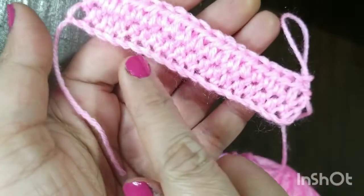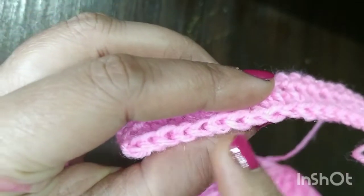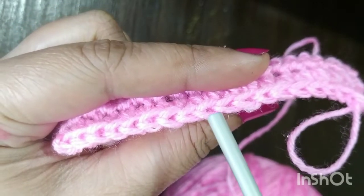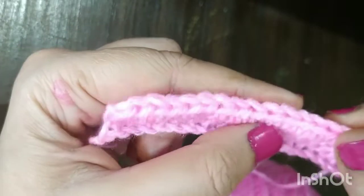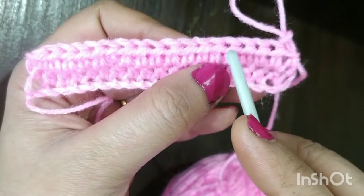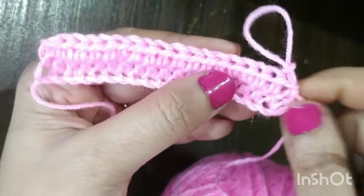I want to show you the different names. First, what we did was the base chain. Every time when you make any stitch, you get a top stitch. This is your top stitch — the one facing towards you will be the front loop, and the loop facing the opposite direction will be the back loop. In half double crochet, we also get one more stitch called the front stitch — this line you see here is called the front stitch.